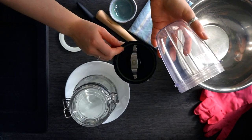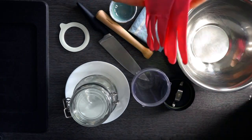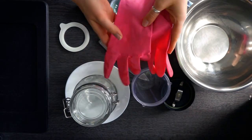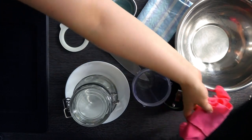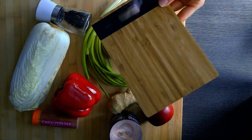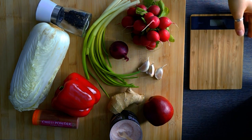We'll also need a little blender — I'm just using this cup blender. For mixing our vegetables later on, we'll need some gloves because it's going to get really spicy and that can be irritating for our skin. We'll also use a normal kitchen scale to measure the amount of salt we need.